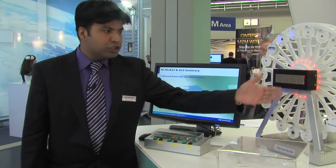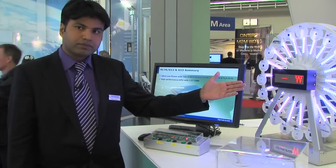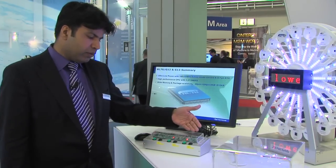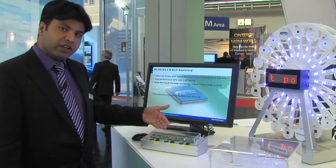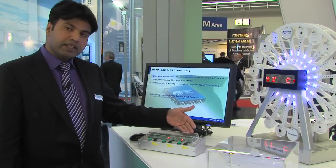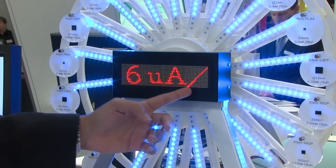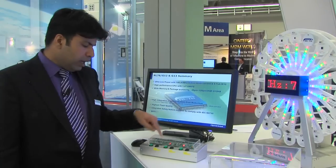Here we are showing a demonstration of the device. Basically, what we are showing here is three previous generations of our products. The 78K0 — in the run mode this device delivers 136 microamps.